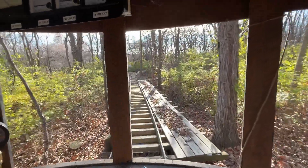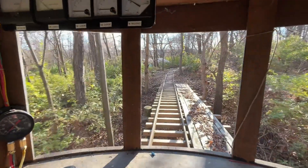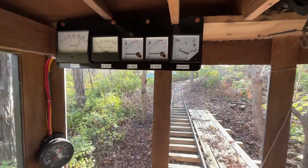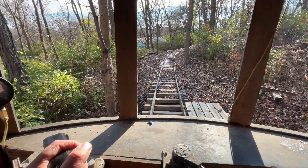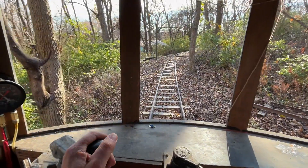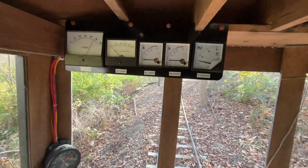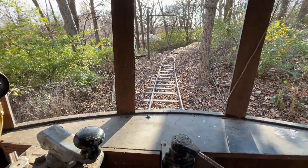All right, starting down the hill. And if I notch down, this will just hold this car. I'm running no air brake whatsoever. This is just incredible to see this thing just crawl down this hill like this with no brakes. Pretty neat.